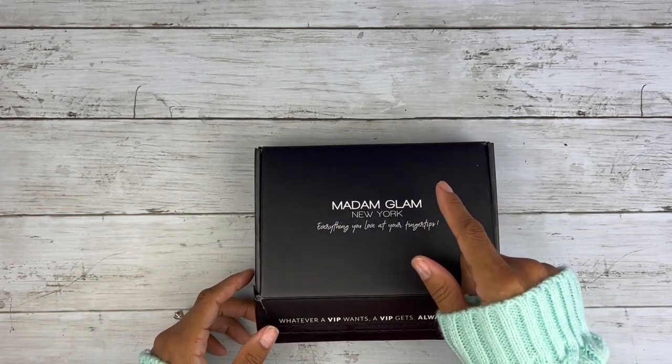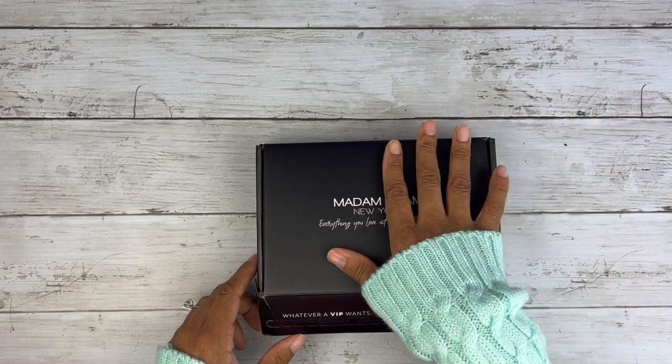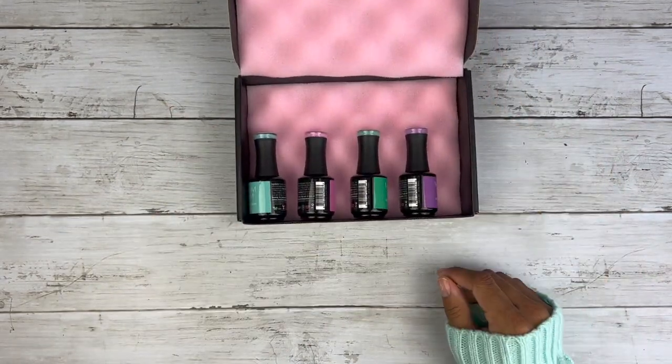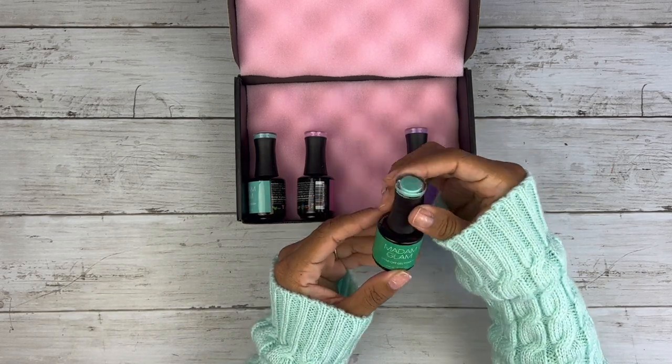I actually have a link down in my description box if you're wanting to look at the website or get a code for some money off — check my description box. Oh my gosh, these colors are so freaking pretty. Right off the bat, this green is gorgeous.